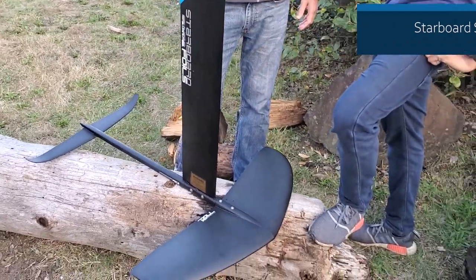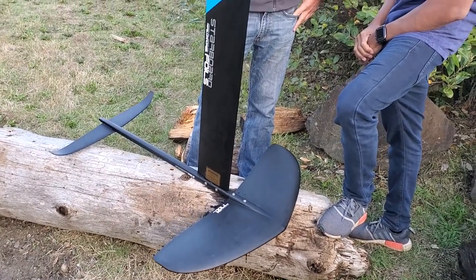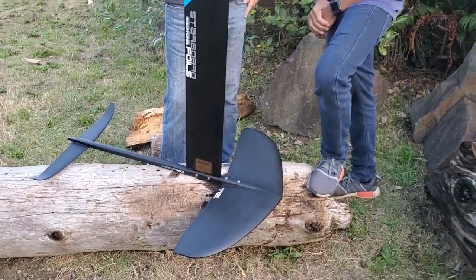This is the Starboard Supercruiser by Starboard Foils. We've been riding on it some and we're really looking forward to it for this year.